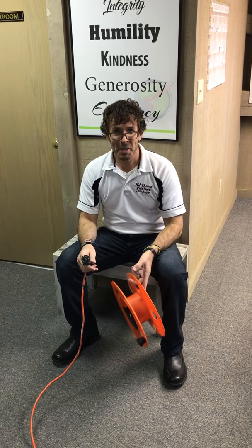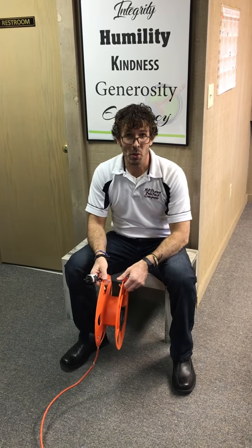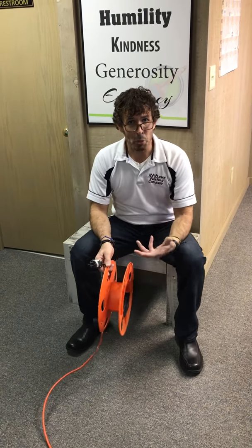Hi, I'm Jason Matthews, owner of Matthews Painting Company in Warsaw, Indiana. We continue our tutorial videos that we show each new employee who are training to become a professional painter.